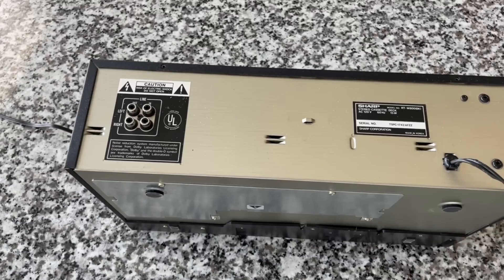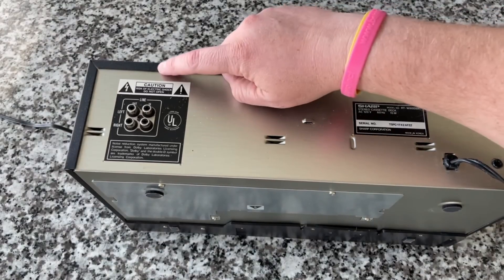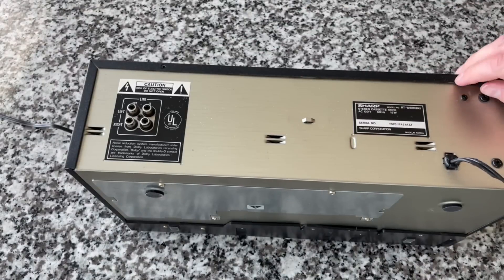Just noticing now — it looks like screws for the case have been removed and are missing on the back, so we won't be the first people inside this machine. But let's peek inside anyway and see what we can see. We should be able to date it with the motor date codes. I've heard from a friend that this probably has Matsushita motors. As for the tape mechanism, Tanishin didn't really get on the scene until 1986, so this might predate that by about a year.